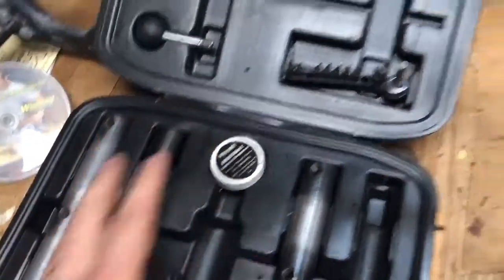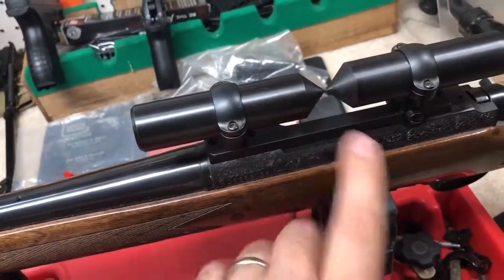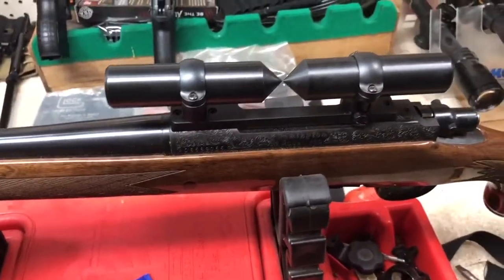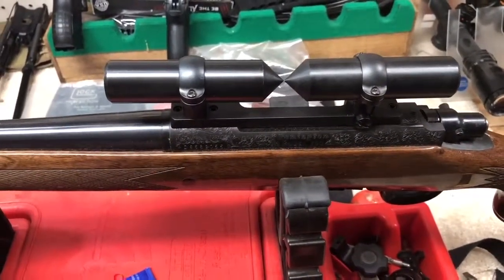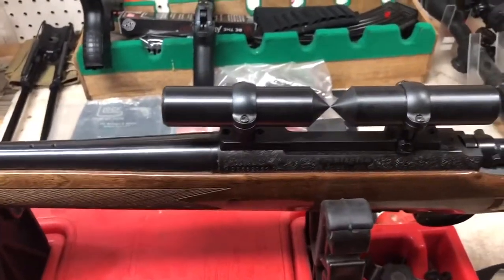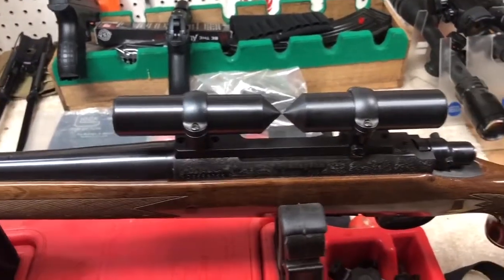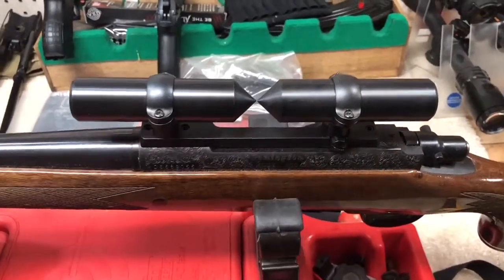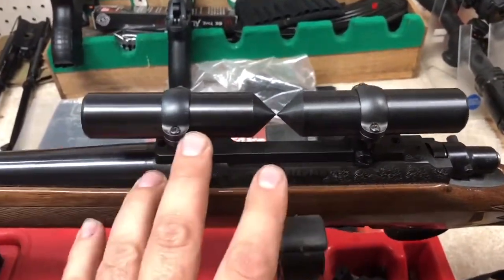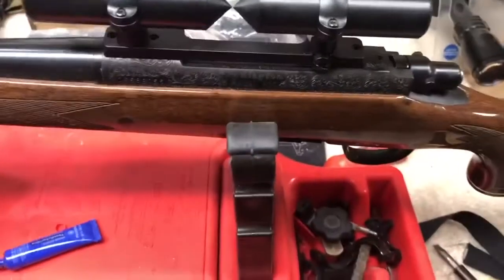However, this is a hunting rifle — it's for my brother-in-law and I'm putting a scope on it for him. He's only going to hunt with it, so I'm not going to spend the time to lap these rings. If I was shooting competition and wanted to make sure there were never any issues with how the scope was mounted, I would definitely lap the rings. But these are high-quality rings, we got them centered, so we're moving on to the next step.